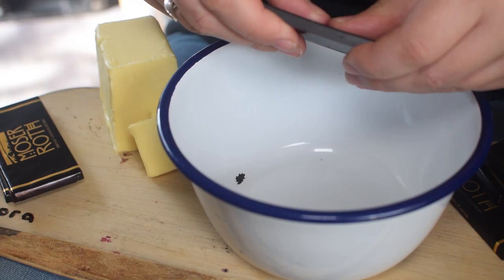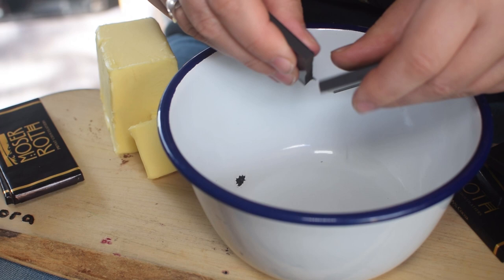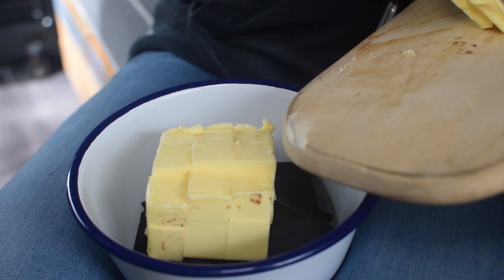Our first task today is to melt the butter and the dark chocolate in a bowl - which must be ceramic, metal or glass - over some simmering water. Don't allow the base of the bowl to touch the boiling water. And once the chocolate and the butter is melted, we need to allow it to cool for 10 to 15 minutes.